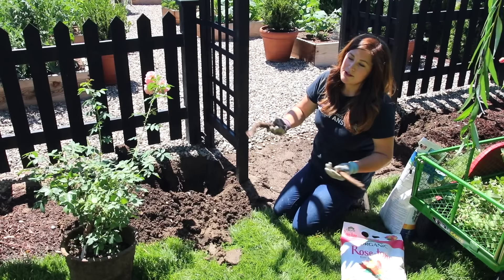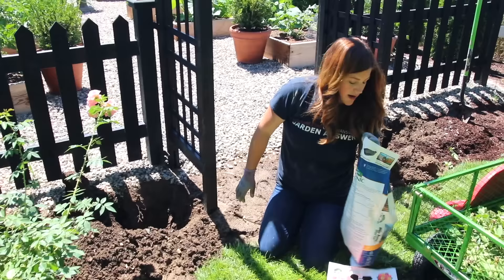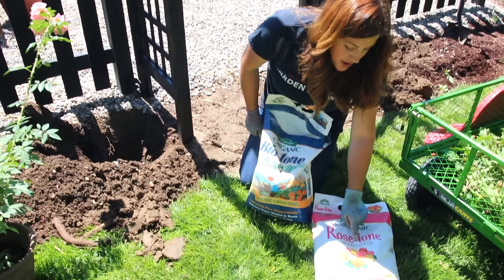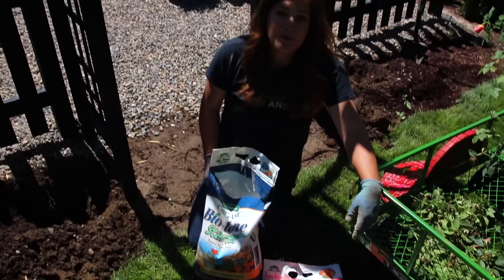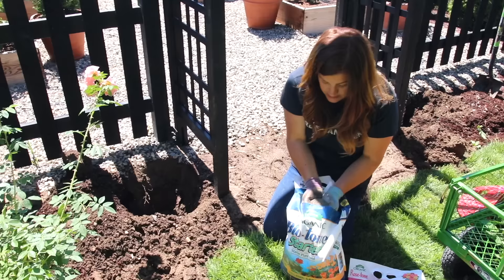Now that the holes are dug I'm going to add some starter fertilizer. I always add Biotone — you've seen me use this a ton. You could also use Rose Tone; I grabbed this one so you could see it. I'll start using Rose Tone after the rose plants are established, but if I didn't have Biotone I'd go ahead and use Rose Tone. Either one works really great. I just have such great luck with Biotone starter that I don't even measure it anymore — I just kind of dump it in and mix it in the bottom.